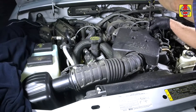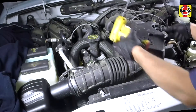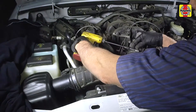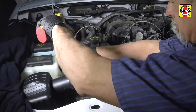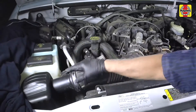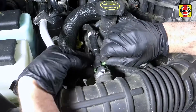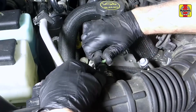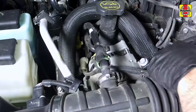Remove the cover mounting bolts, then lift off the air intake and throttle body cover. Loosen the intake tube hose clamps at each end. Disconnect the crankcase ventilation hose from the intake air tube, then remove the intake air tube.